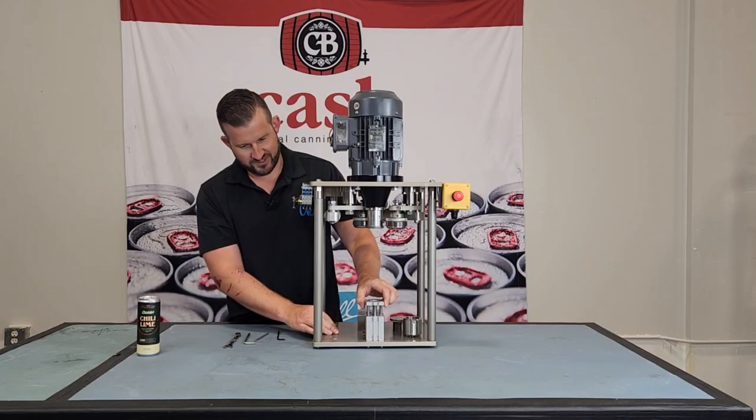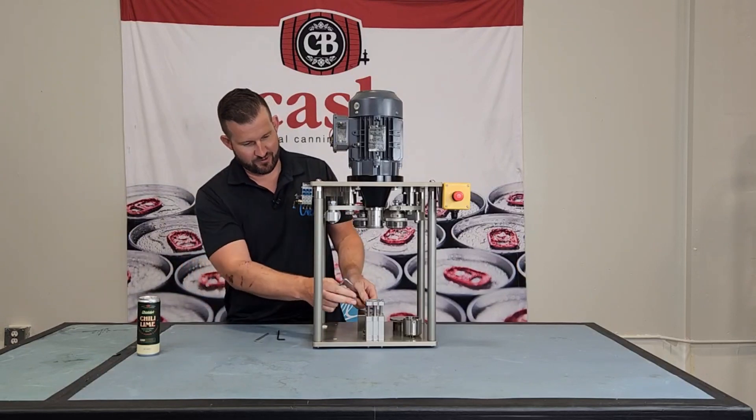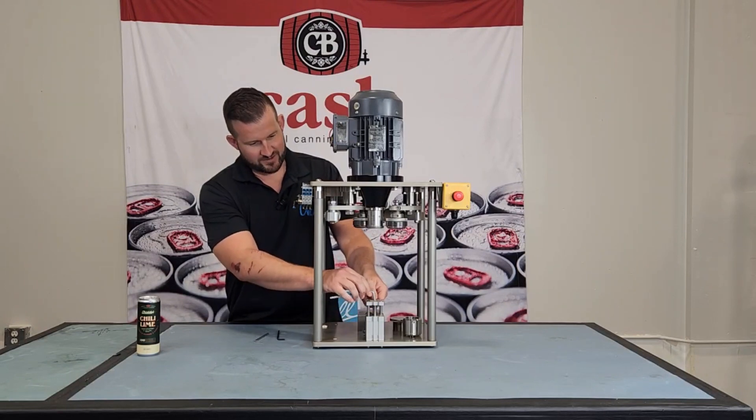Next, we're going to pull the cylinder up and, using a six millimeter Allen key and an 11 millimeter wrench, hold the wrench on the cylinder rod to hold it in place and tighten things up with that six millimeter Allen key.